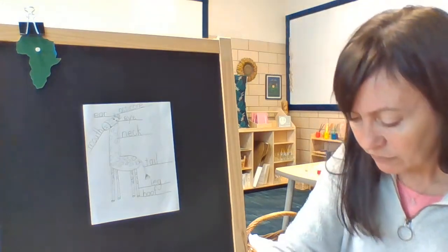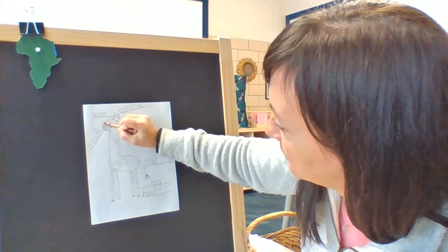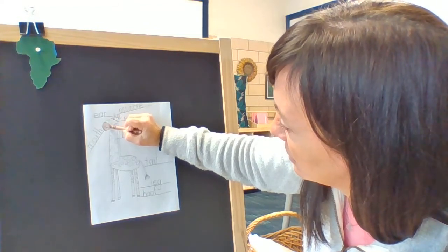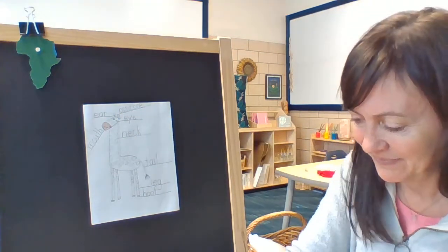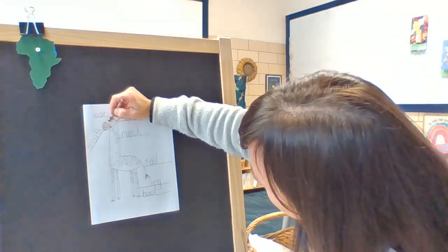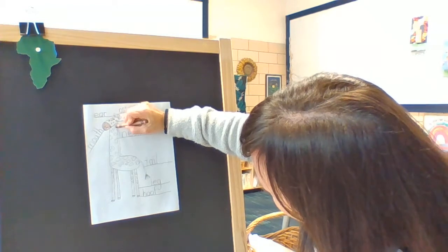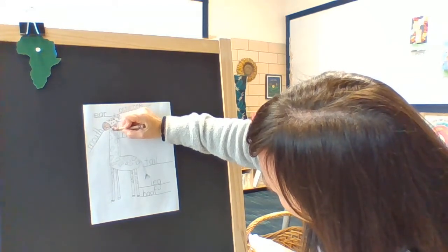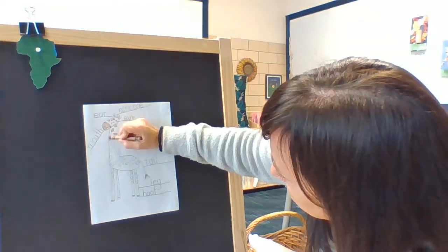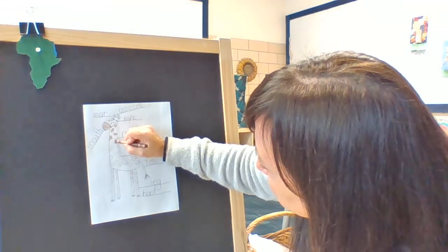So I am going to color this part of the top of his head — or the bottom of his head where his nostrils are — I'm going to color that brown. Then I'm going to color each of my spots brown. I hope you are coloring yours too.